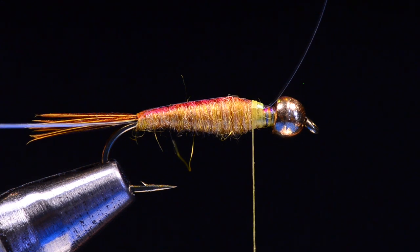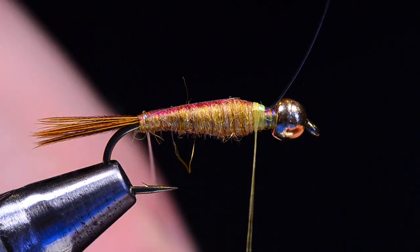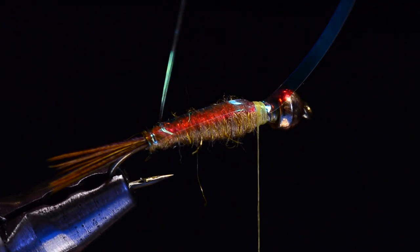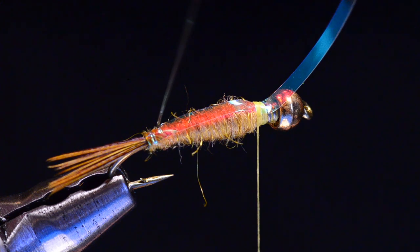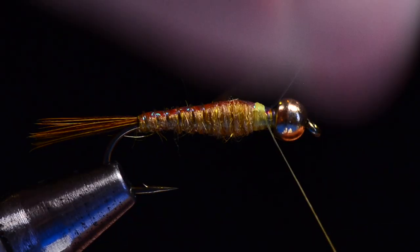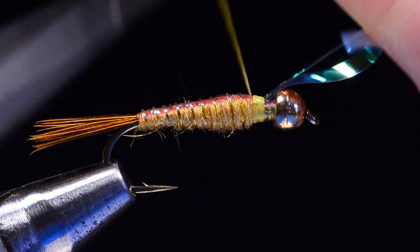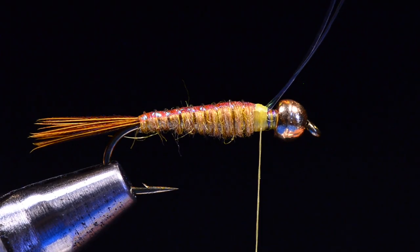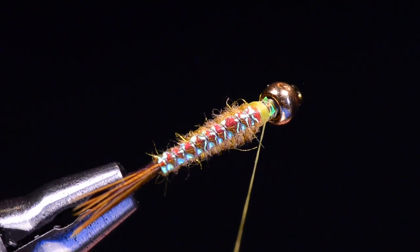The reason I tied the mono rib on the far side is I can come under the hook and up over on the near side. What that does is it allows me to fold that flash around the body rather than lift it up. Coming straight up from underneath would lift and peel the edge up — instead, wrapping from underneath cups the flash around the top of the body. I'm wrapping these wraps pretty tightly, getting slightly further apart as I come forward. I like to let that mono bite down into the flash. It's 3x so you can pull on it as hard as you like. I'll tie that off with a couple of turns, then trim both the flash and the mono off. You can see our segmented shellback.